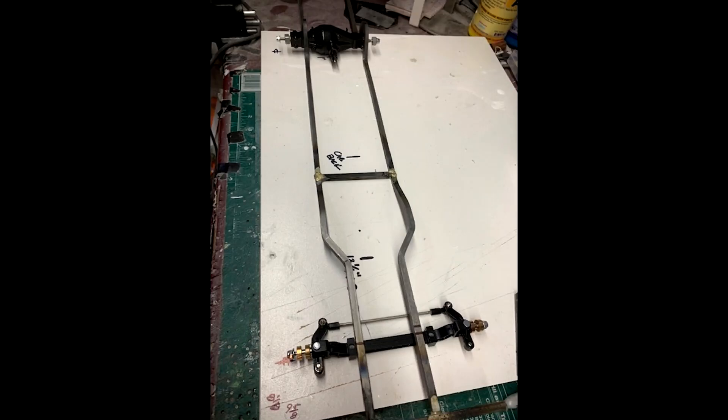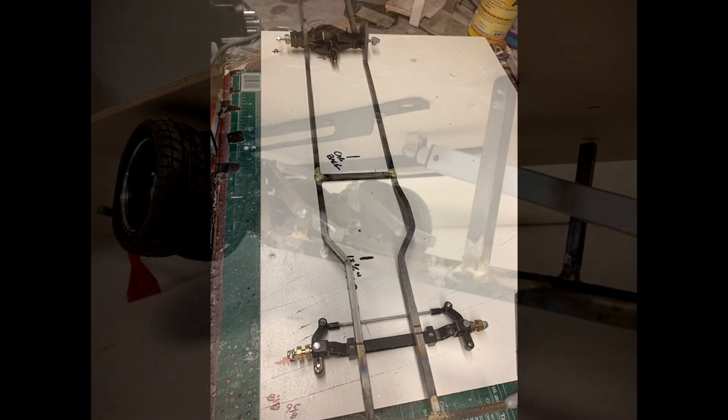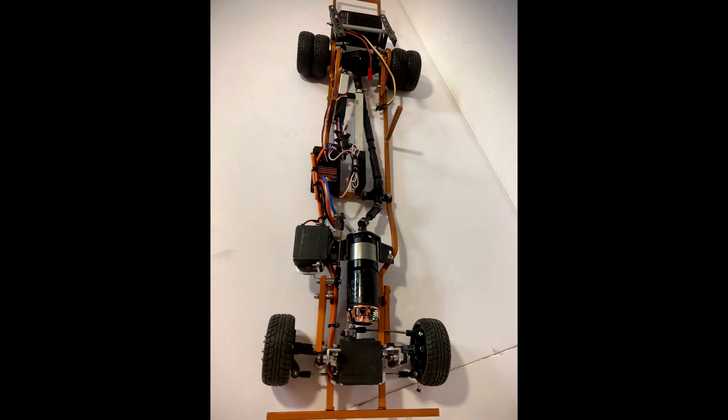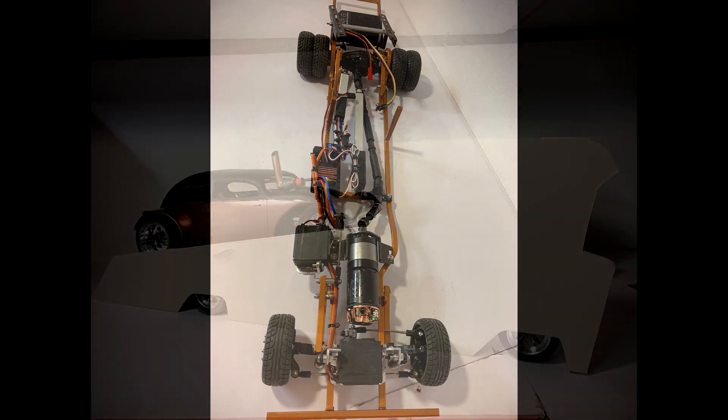And finally we come to Scott's Winnebago build. The idea came to him when he saw a rendering someone had done and thought to himself, can I build that? The frame rails were heated and bent using quarter-inch steel and the chassis comes in at around 30 inches long.